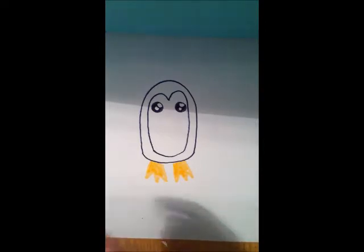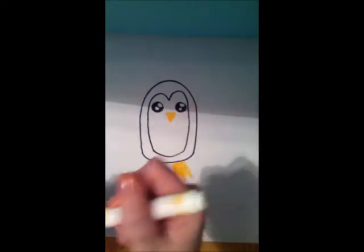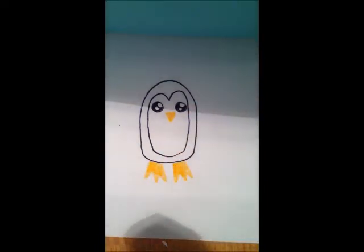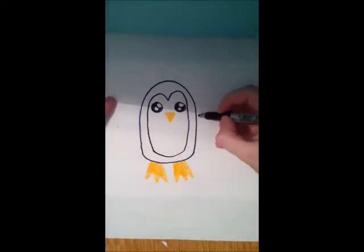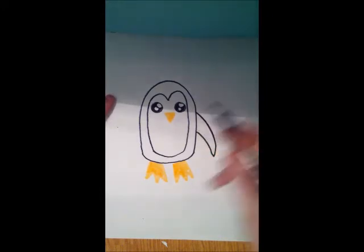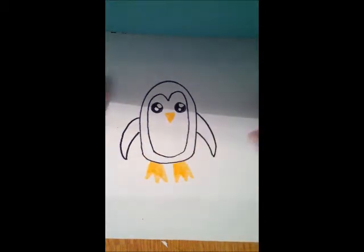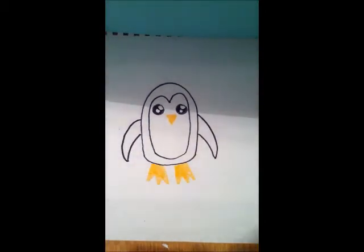Our penguin needs a mouth, and he also needs some arms. The penguin's arms are shaped like this. And there you have it — a penguin.